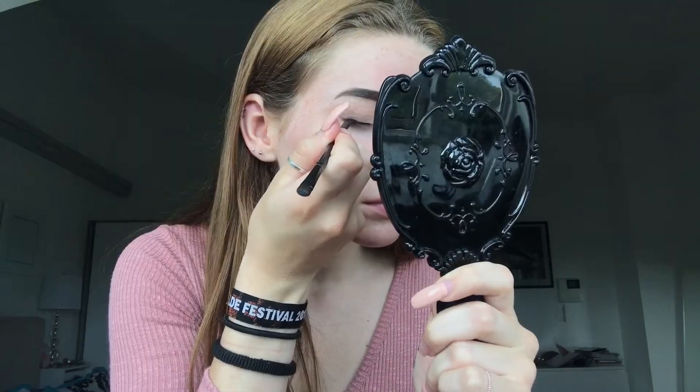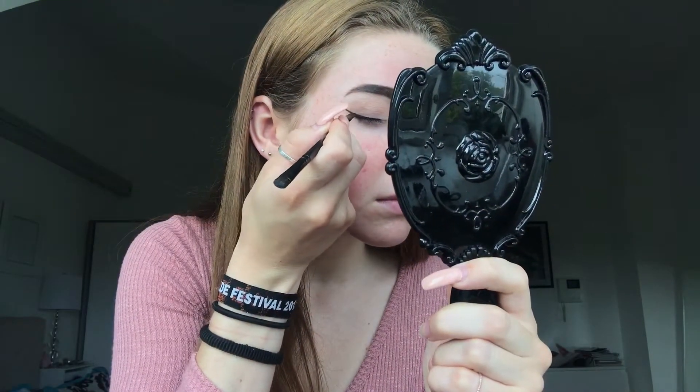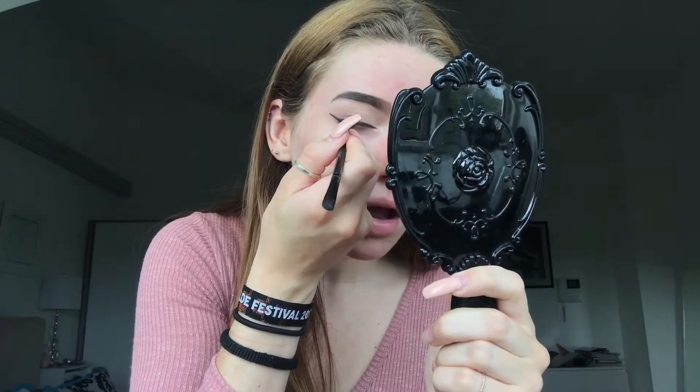I'm going to take the Becca eyeliner — it's this compact that you get wet — and I'm just going to wet this angled brush in some MAC Fix Plus and put it on the lash line to do a little liner. This side looks way worse than the other eye and I don't know why, but let's just keep going because otherwise I'm never going to finish.